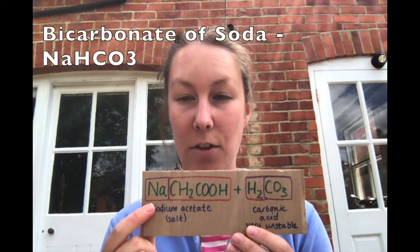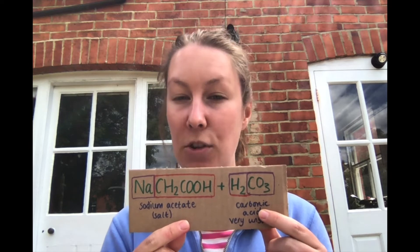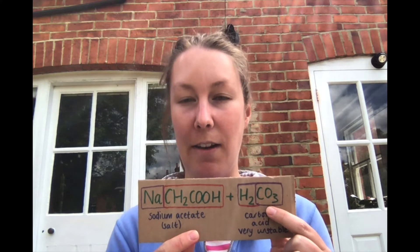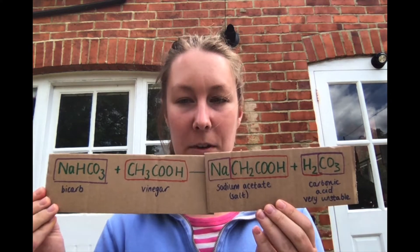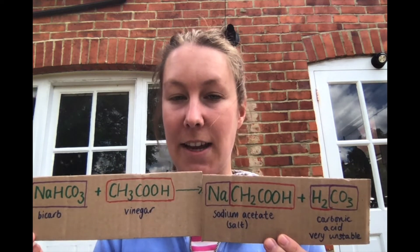Because we now don't have a sodium ion on our bicarbonate of soda, we've ended up with carbonic acid — we've got an additional hydrogen ion from the vinegar and still have the carbonate ion. So looking at our whole reaction: we've reacted bicarbonate of soda with vinegar and got sodium acetate and carbonic acid.